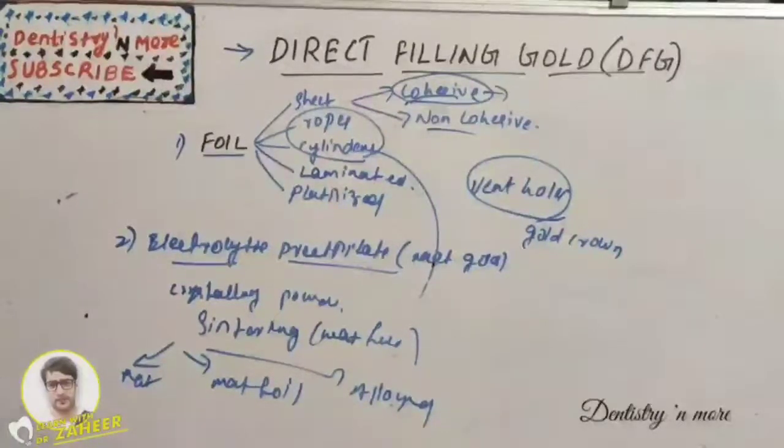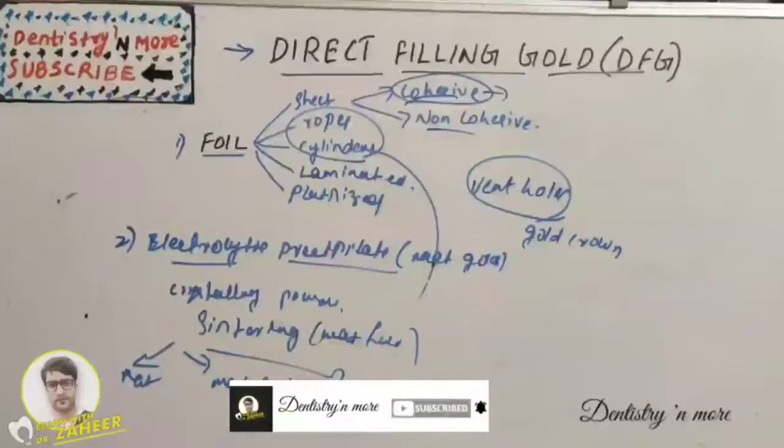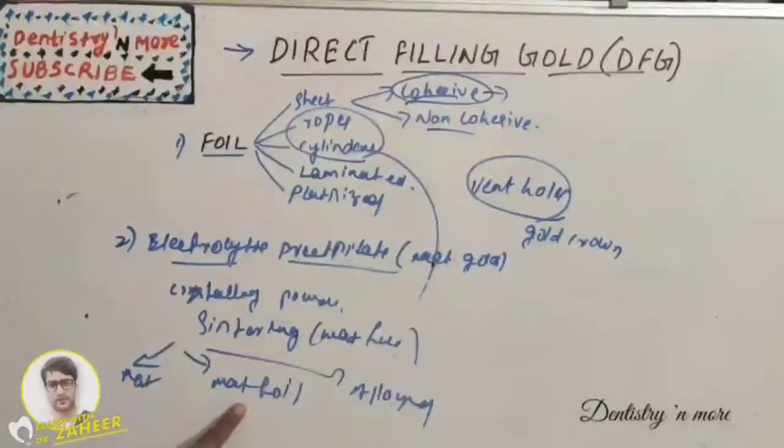The matte foil sandwich construction is done to eliminate the need to veneer the restoration with a separate layer of foil. However, matte foil is no longer marketed. The last subtype is alloyed electrolytic precipitate, which is the newest form — an alloy of gold and calcium.